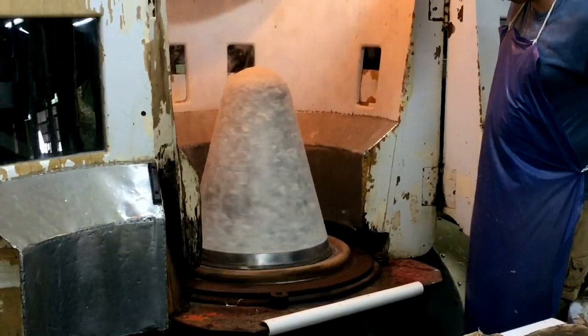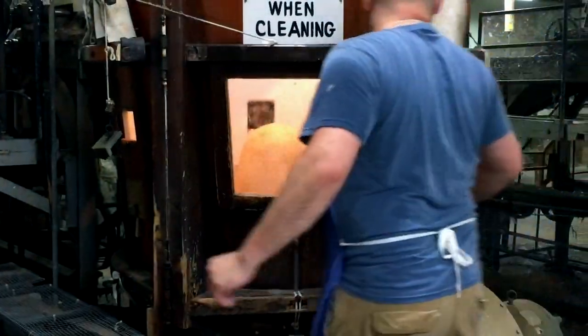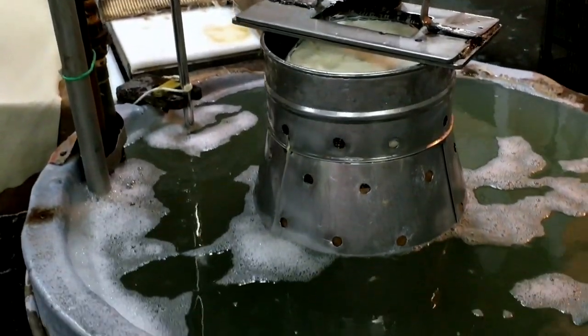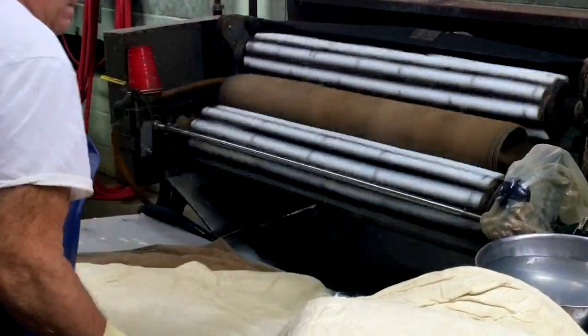The fur is then dropped into a specialized blower and spun counterclockwise, where it begins to take a moldable cone-like form. After being wrapped in burlap and dipped in cold water to bond the fibers, it is personally scrutinized for flaws and placed between high-velocity rollers to separate moisture.